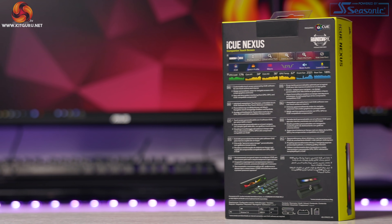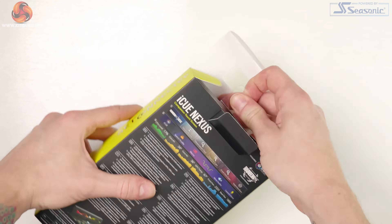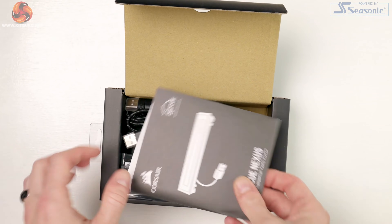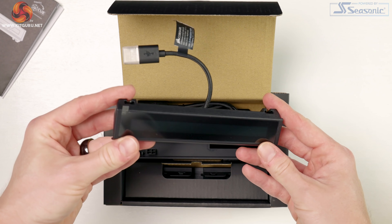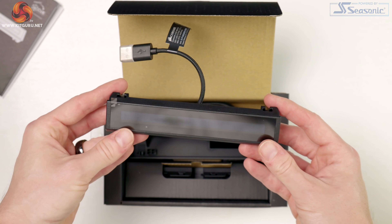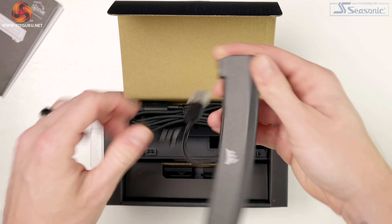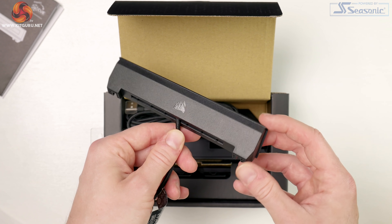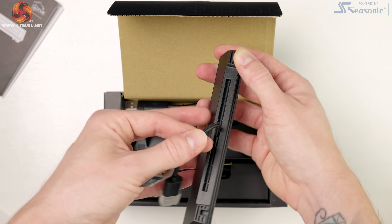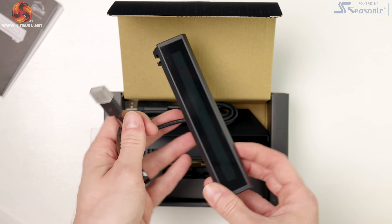Let's start with what you get in the box. The packaging is classic Corsair — very well presented with high quality product shots and information. Opening it up we get our warranty and manual, the iCUE Nexus itself, with the screen on the front. On the back you can see the mounting frame and the short USB-A cable. The housing is plastic but it's very well made — sturdy and the screen is level. Definitely great build quality here, as I would expect from Corsair.